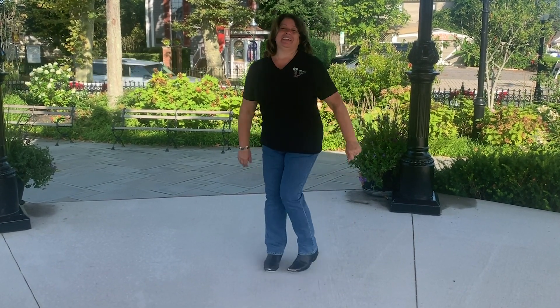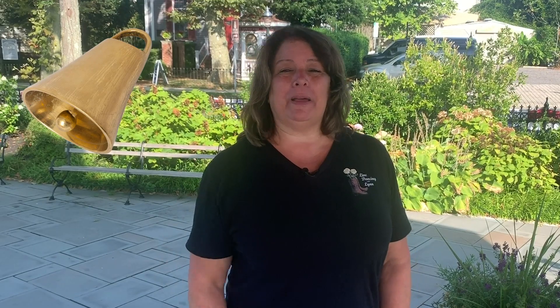There you have it, guys — that's K is for Kicks. Look at us line dancing in Cape May! If you guys like this video, click subscribe, hit that bell, and I can keep bringing you more videos like this. See you next time.